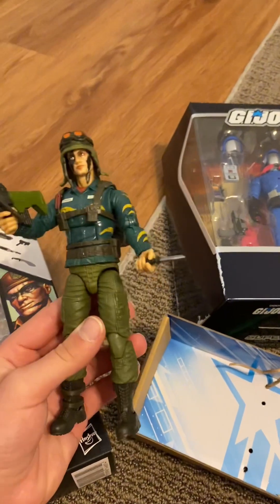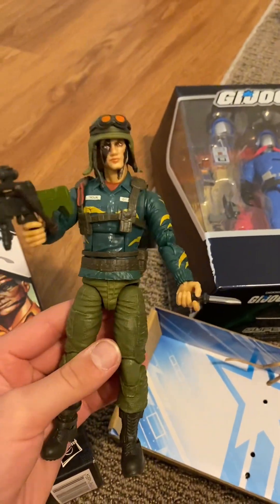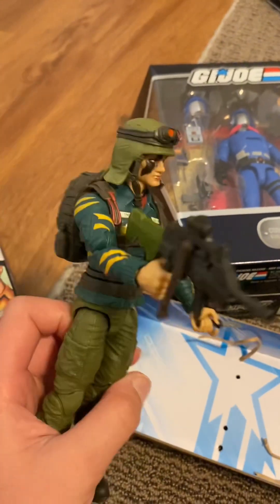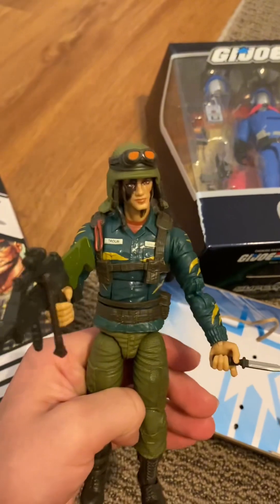Final review for Dusty: I'll give him an 8 out of 10. The paint job's a bit wacky, but it's a toy, come on. Overall, pretty cool — 8 out of 10 final.